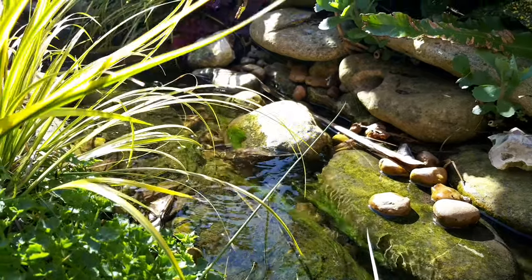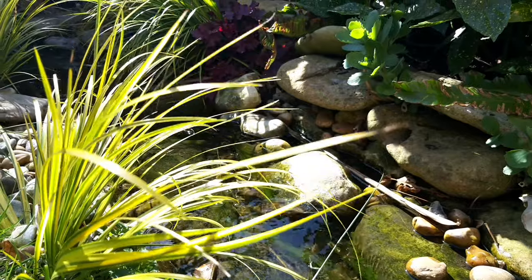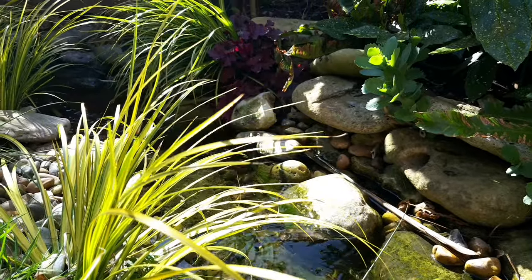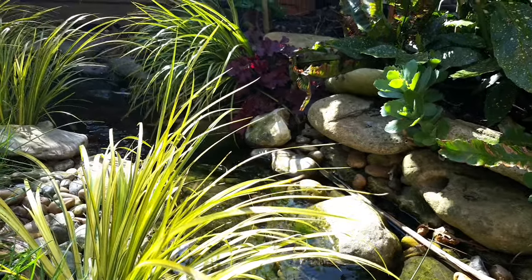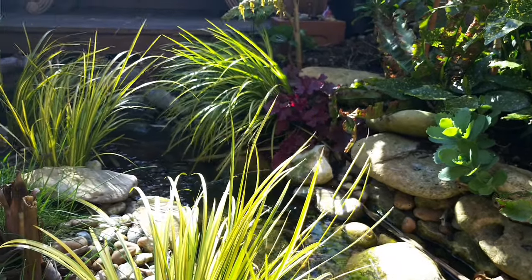But it's not the easiest process. I'm going to talk you through every stage of this water feature build, from initial sketches, through digging the holes and then changes we've made after living with this stream for a couple of years.